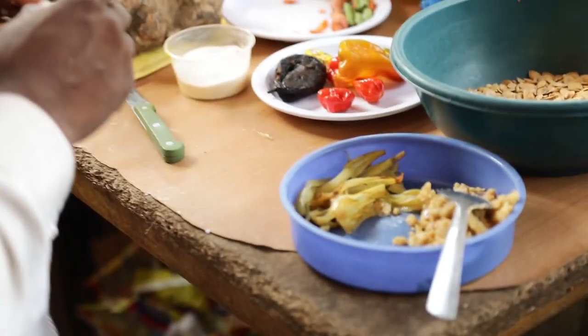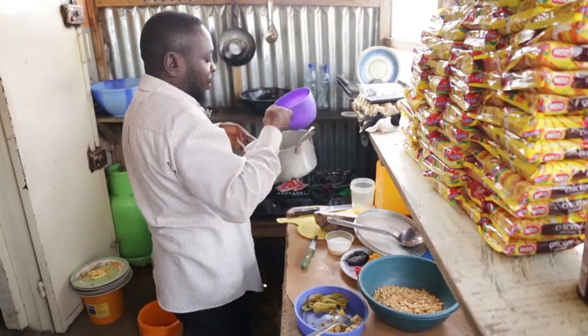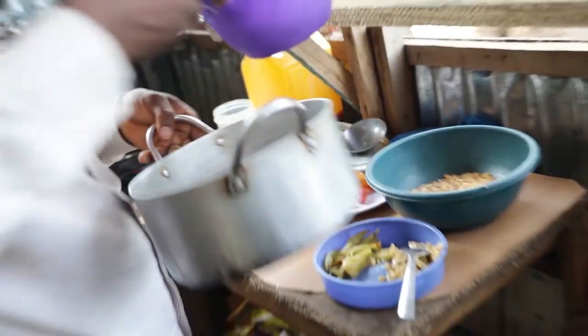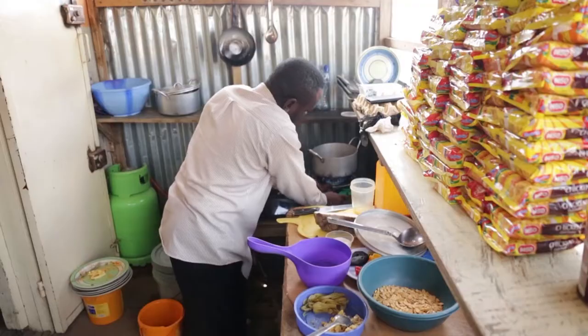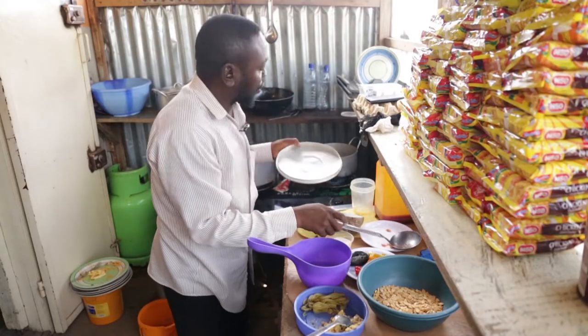Then you put your water in — this is the water. Then you put it on the fire and close it.